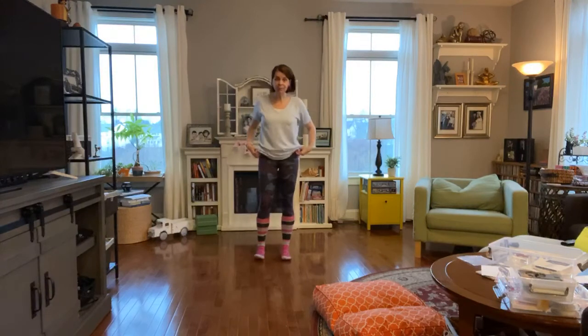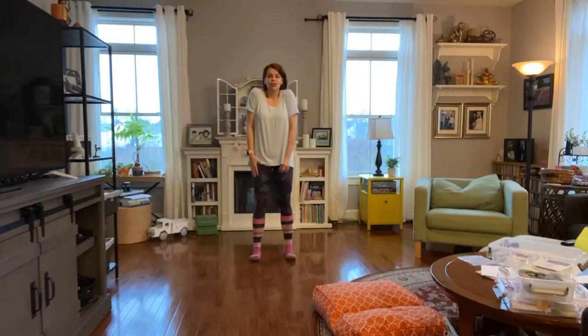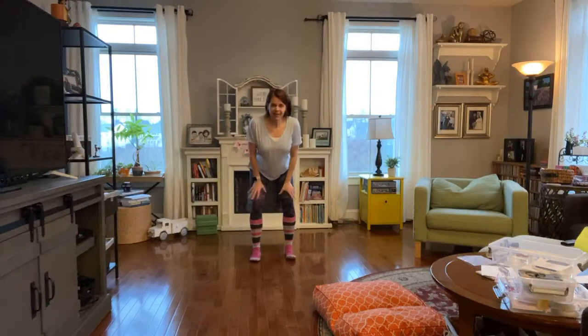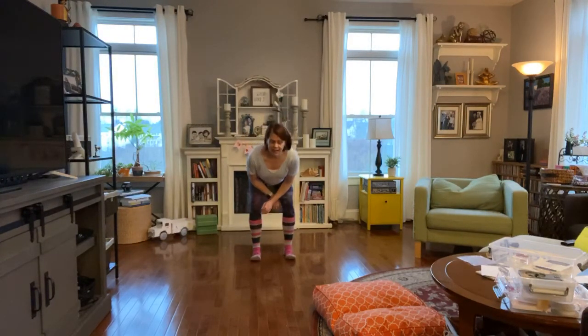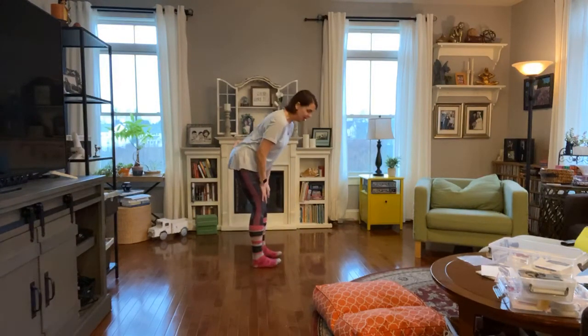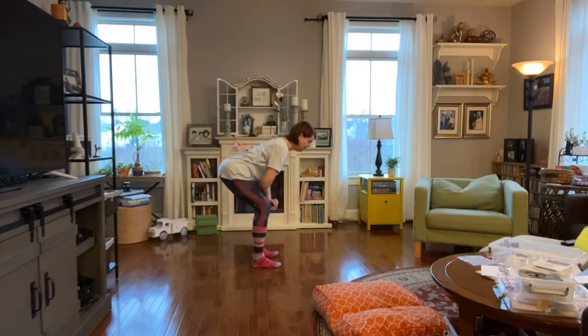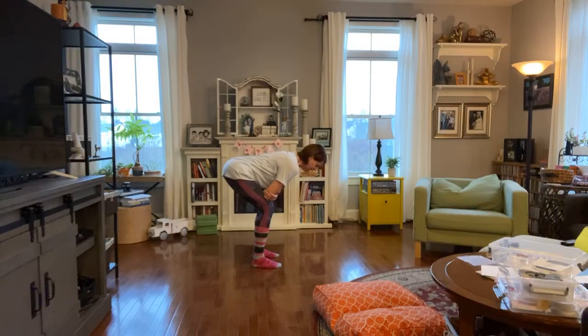Take your feet that same hip distance or a little wider. Shoulders are down and back. Slide the butt back and bring the hands to the thighs — you might stay right here. If this feels good and you have the space, go ahead and come down to the elbows. So your butt is definitely out. If it's hands on the thighs you're here, shoulders down and back. If you're feeling good, bend your knees more and bring your elbows to your thighs. Lengthen through the top of the head, press into the feet. Breathe in here, then gently come back up.